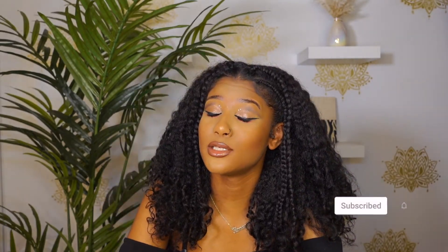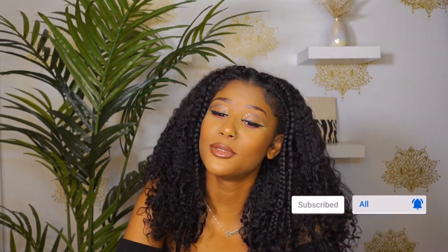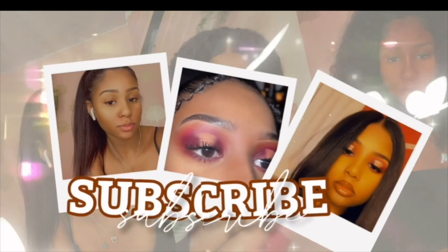I hope you guys liked this video. Like, comment, subscribe — don't forget to turn on your post notifications so you know whenever I upload. Let me know if you want me to try the other shades of the bronzer, even though I know they're not my color. Let me know what else you want me to try and I will try it. I'll see you guys in my next one.